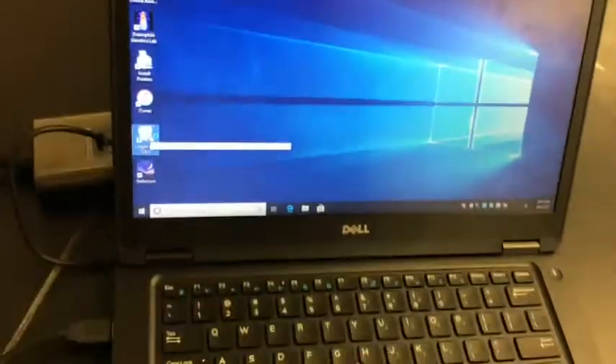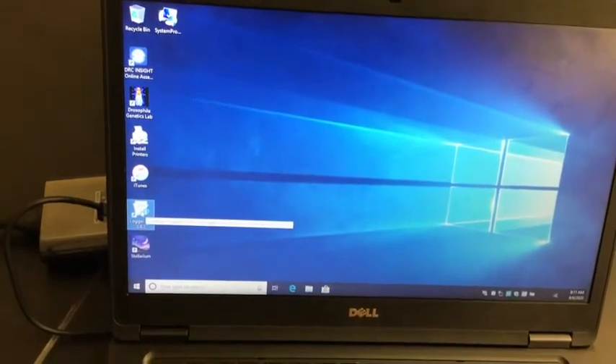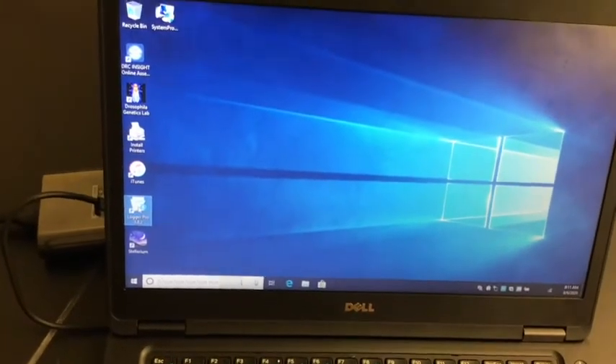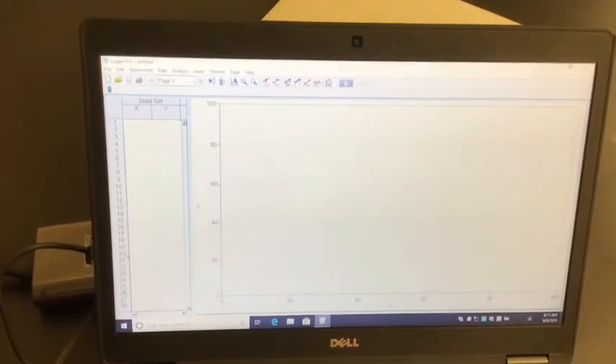Now what we're going to do is set up the program. On the desktop of these computers you should see the application called Logger Pro. Open it up and it should bring you to the Logger Pro interface.